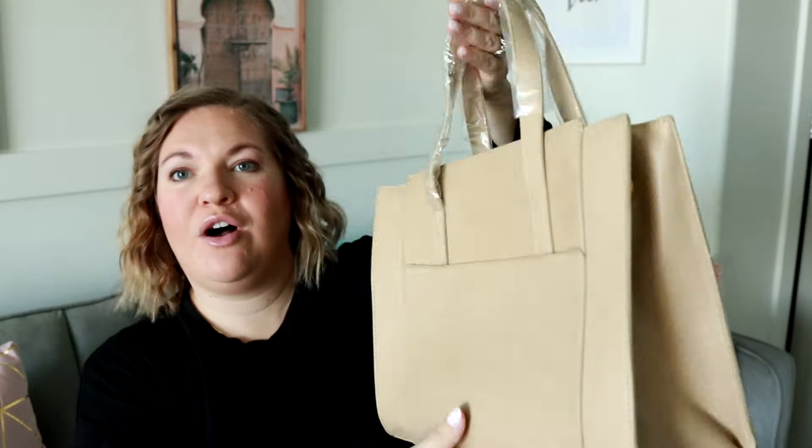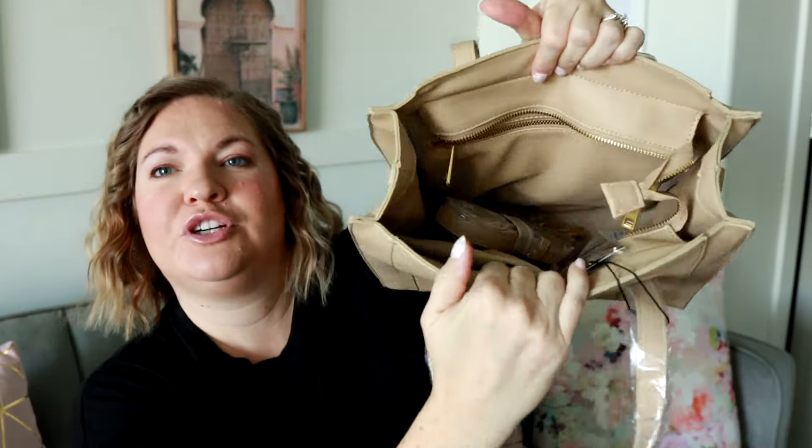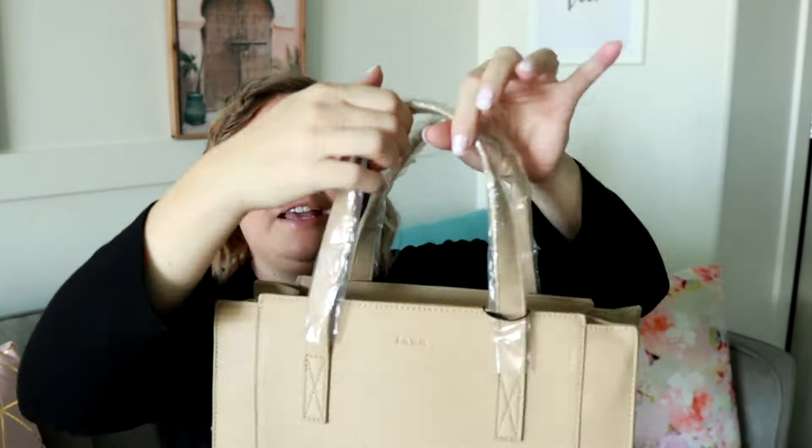Now let's get into the giveaway. I am excited to be giving away this awesome Fondesign tote bag. This is the super cute carry-all tote in the oat color. You do have a messenger strap on the inside as well — it's adjustable. So not only can you carry it as a cute little tote bag, but you can also wear it as a crossbody bag. It has a zippered closure and some pockets to work with on the inside. I think it's a pretty light color for spring coming up, and it's just an adorable shape.